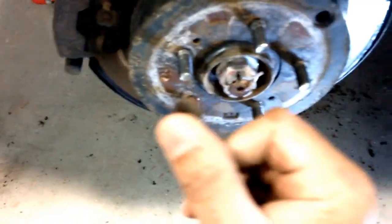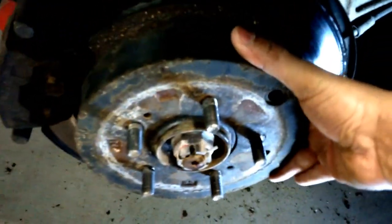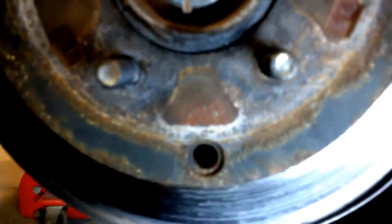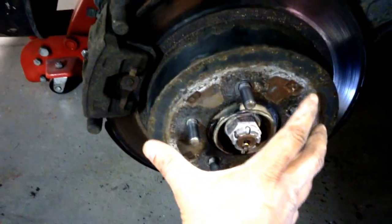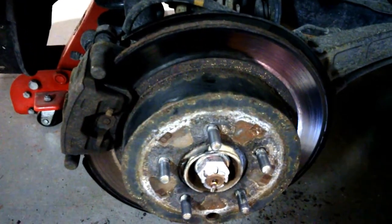Just a little rubber grommet. You can turn this all the way down to the bottom, right around six o'clock. When you look in there, there'll be an adjusting wheel - you can't see it right now. But you have to adjust that to release the shoes, and that'll allow you to take off the rotor.